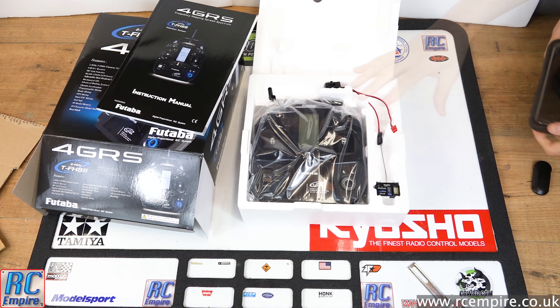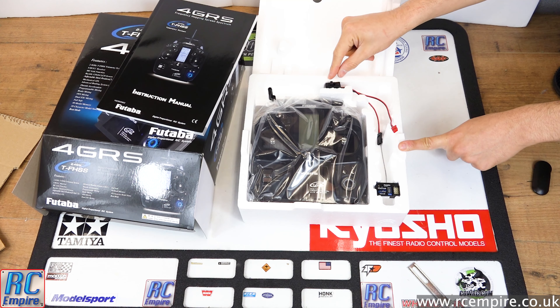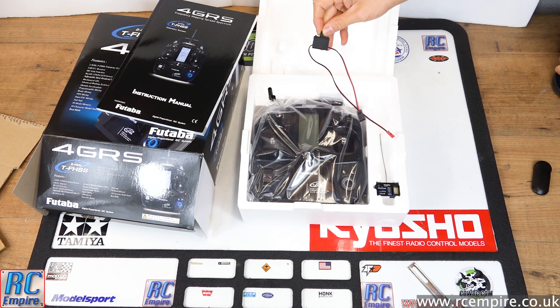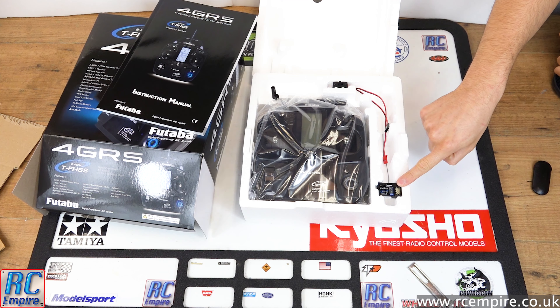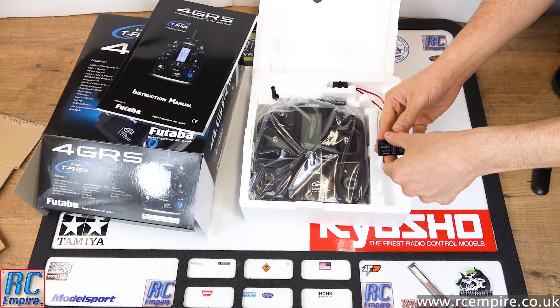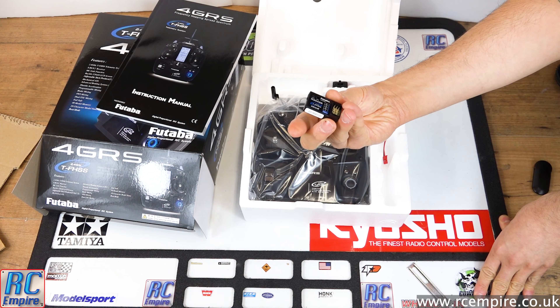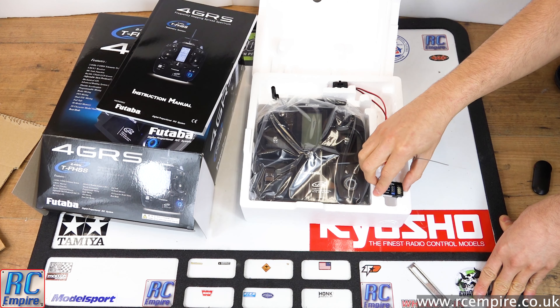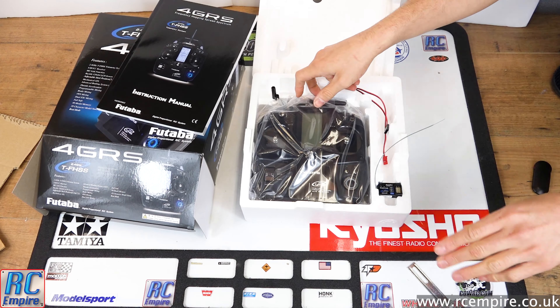And there it is — the Futaba 4GRS stick transmitter. Fresh on the top there is an on/off switch, and I'm not sure why they've included that — do let us know in the comments if you know why. We also have the R304SB receiver, which is actually the same receiver we've had in our TT02 Type S for three years, and again it has been flawless. We've done a full review of that which we'll link below.